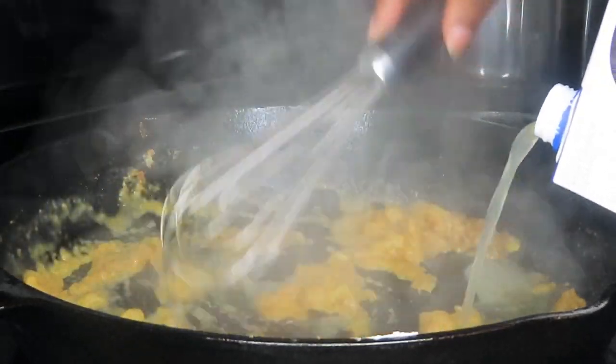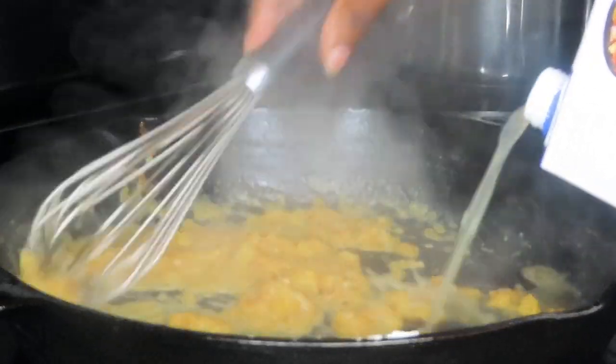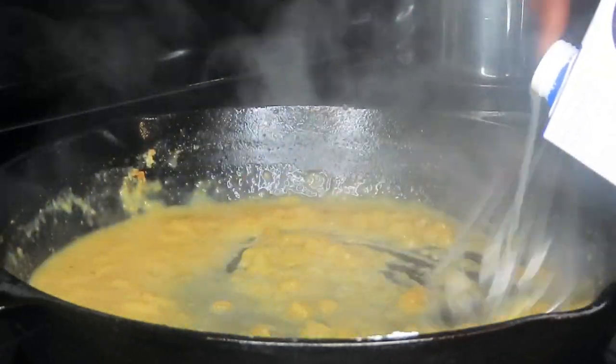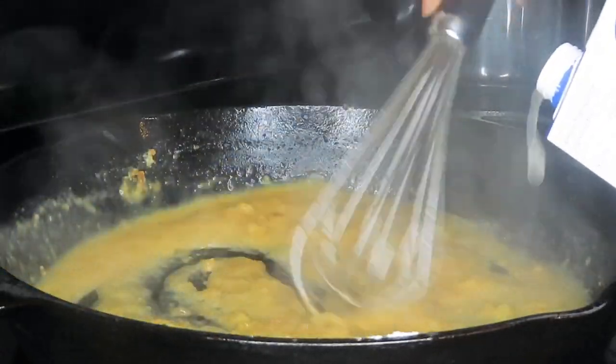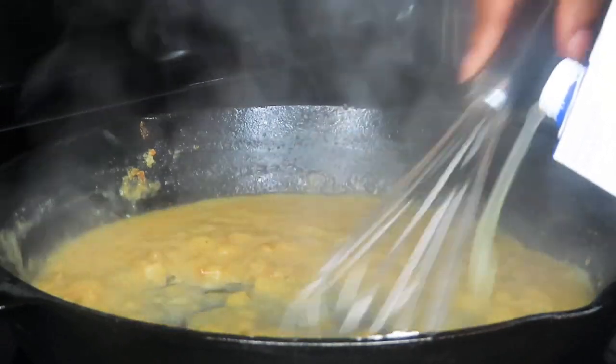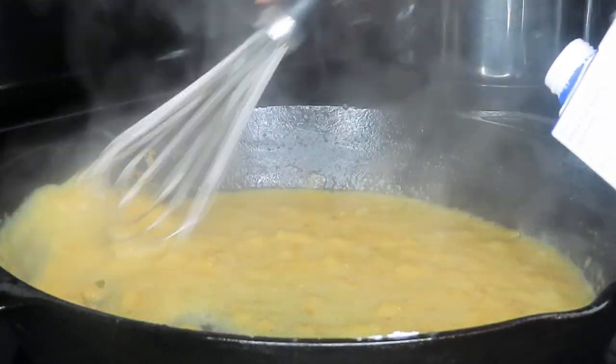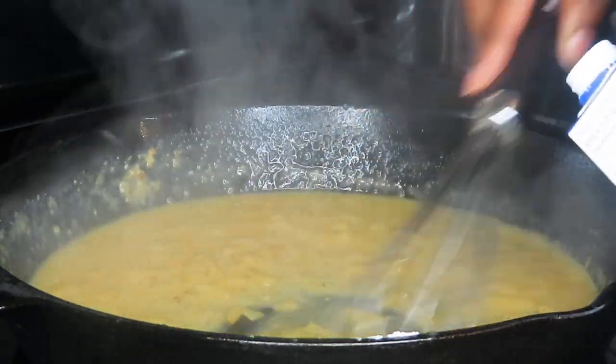If I stop, I'm going to create a lumpy gravy. If I just pour my stock in all at once, I'm going to create a lumpy gravy. A critical key to making a good gravy is to keep whisking and to drizzle in your liquid of choice. I believe I added in about two and a half to three cups of chicken stock.